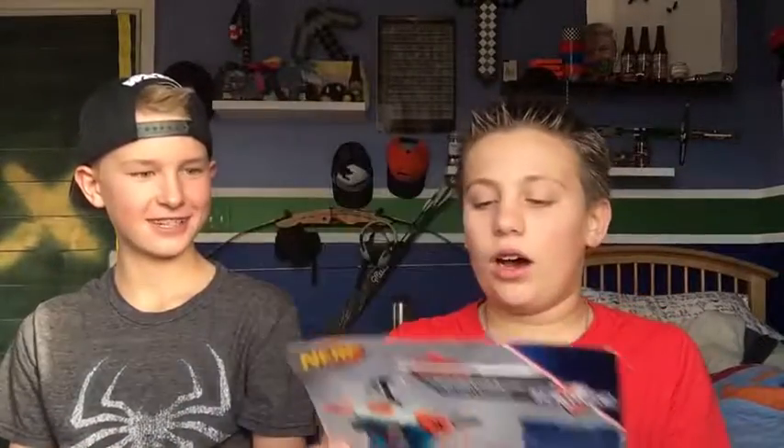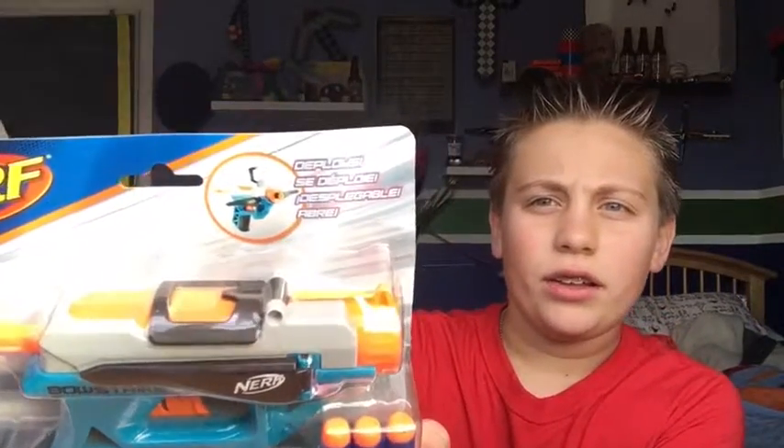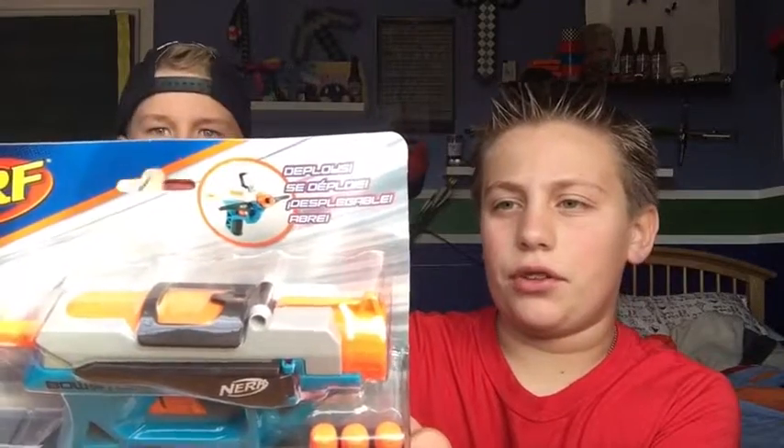I wanted it really bad, just to review and see if it actually performs well. As you can see in the picture, it pretty much goes out and there's a little square to aim with. We'll open it up and be right back with you when it's open.